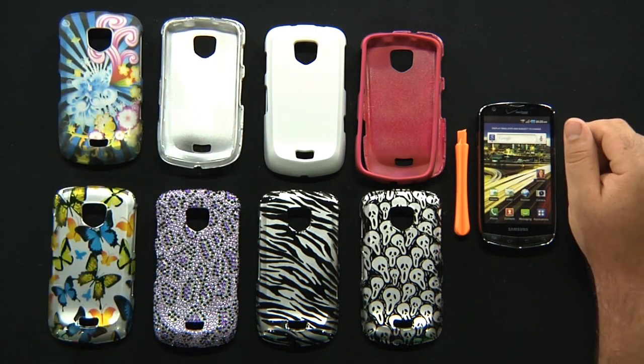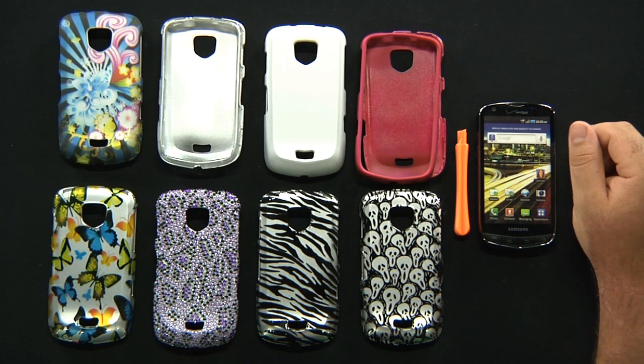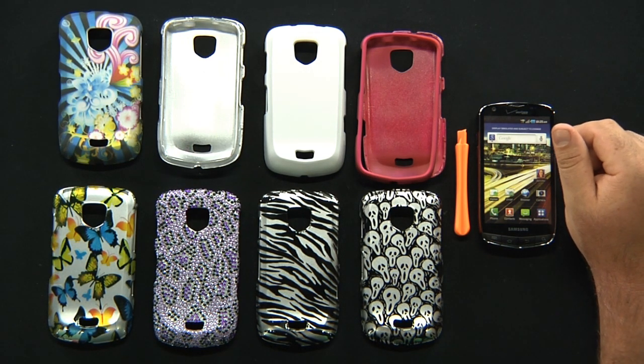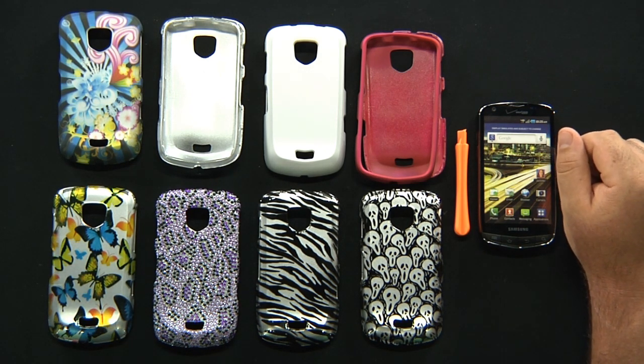So again, that's the hard cover case for the Samsung Droid Charge for Verizon. Check out these covers on the internet today wherever you can find them. I hope this instructional video helped you guys out. I'm Tom with cellphonetrek.com. Find us on Facebook at facebook.com/cellphonetrek — we give stuff away on there and I want you to like our page so you could possibly be one of our winners. We're on Twitter as well at cellphonetrek, where we tweet the cool cell phone news that our writers write up — go ahead and follow our tweets.